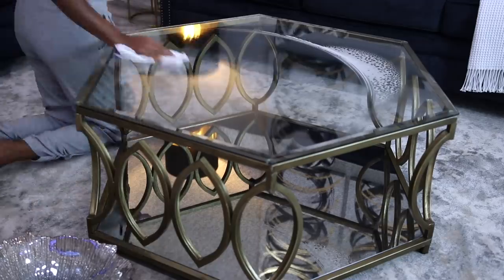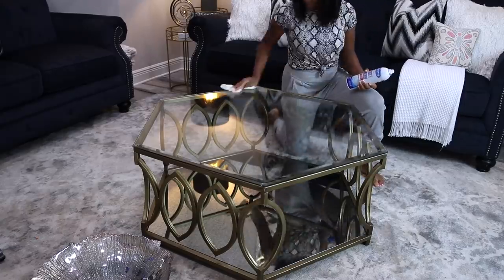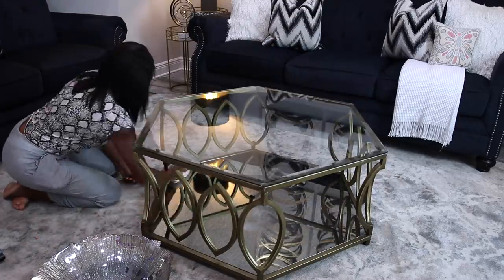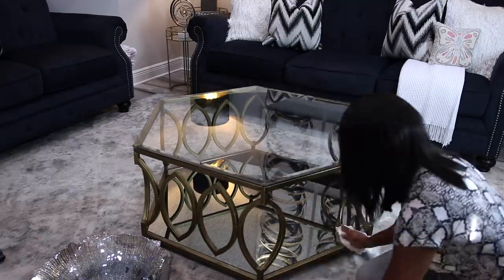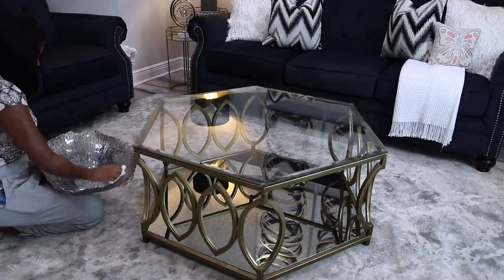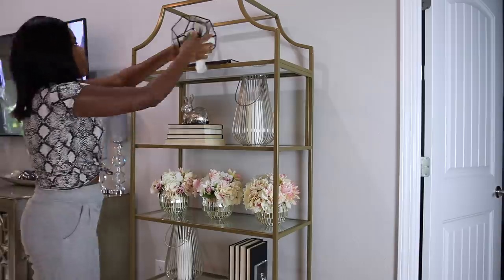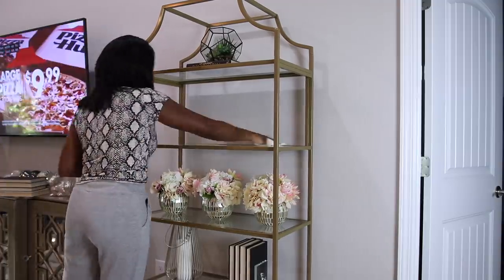The glass cleaner I'm using is the Sprayway because I ran out of my Hope's Perfect Glass Cleaner — that one is my favorite. I ran out and when I was in the grocery store I saw this one on the shelf so I decided to pick it up. A lot of people rave about this glass cleaner so I figured I'd give it a try. I do see what the hype is about — it is a really good cleaner. I'm not going to say it's my favorite just yet, but they are both really good. I do believe the Sprayway is a tad bit cheaper than the Hope's Perfect Glass Cleaner.